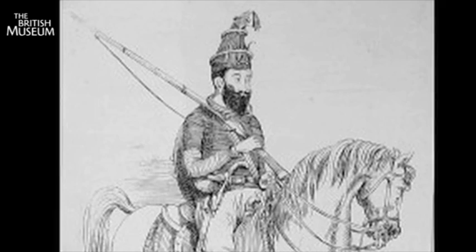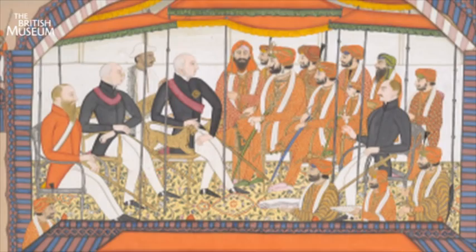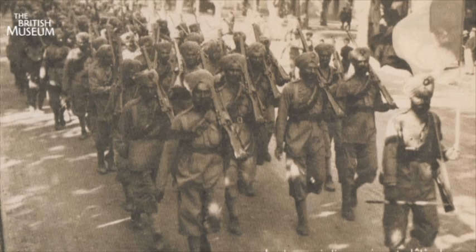The Sikh warrior tradition came about due to religious persecution by the then opposing Mughal Empire. The British were sufficiently impressed with the Sikhs and their fighting skills, and therefore they enlisted Sikh soldiers within their regiments.